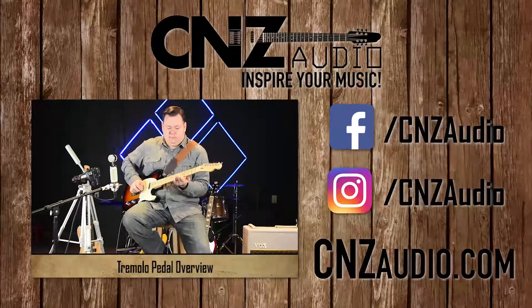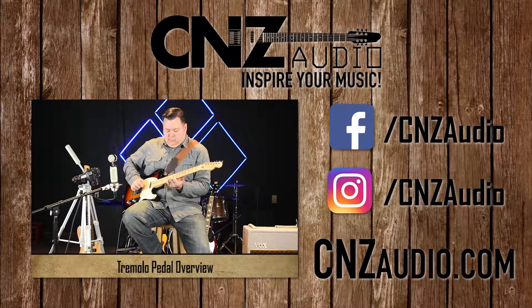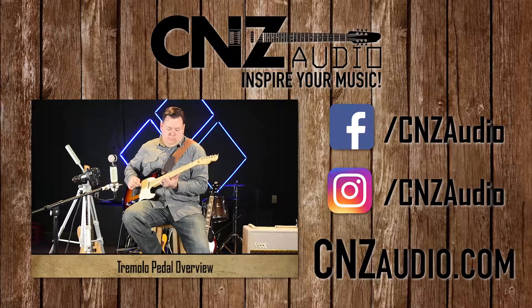My name is Derek. Thank you for watching today. We'll see you next time.